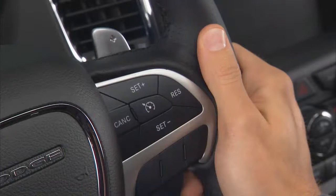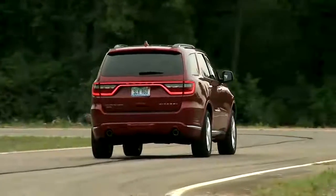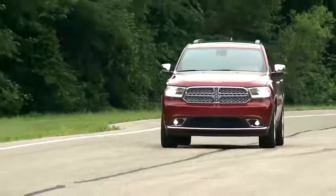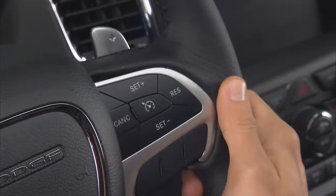If your vehicle is equipped with electronic speed control or cruise control, you're going to like this feature. Remember though, cruise control is designed for use in continuous flowing highway traffic and when engaged, can take over accelerator operation at speeds over 25 miles per hour or 40 kilometers per hour. The control is conveniently located right on the steering wheel for easy, one-touch operation.